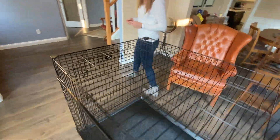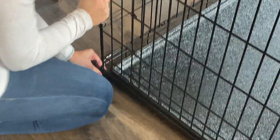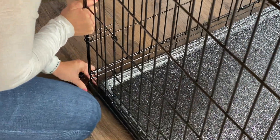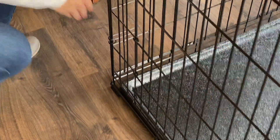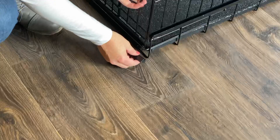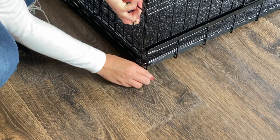These rubber feet are great because they keep your floors from being scratched and they also keep the crate in place. You'll want to apply the last rubber foot to the last corner.